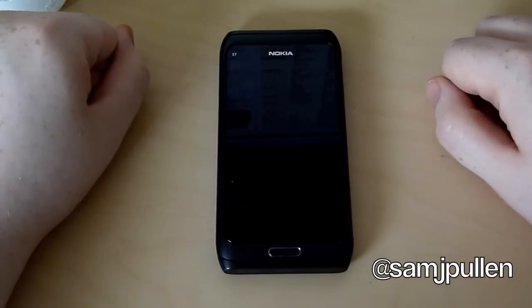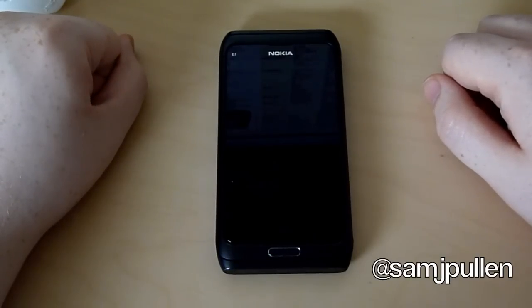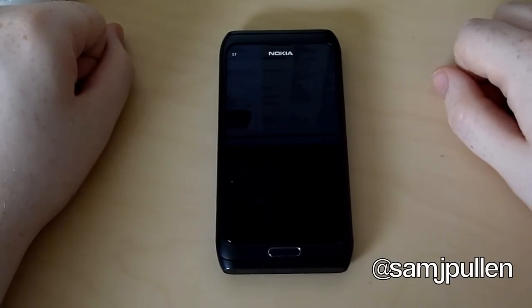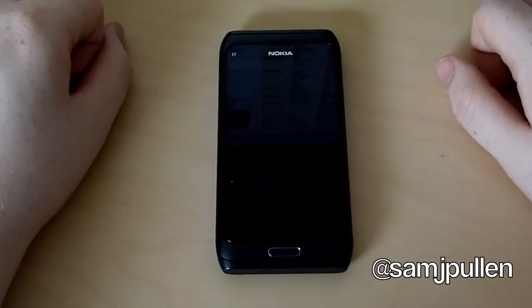The phone itself has 16 gigabytes of internal memory with 256 megabytes of RAM and also 1 gigabyte ROM, just for you tech heads out there. And it also supports a 680 megahertz ARM11 processor — so not the fastest in the world, to be fair. It does seem very low spec.